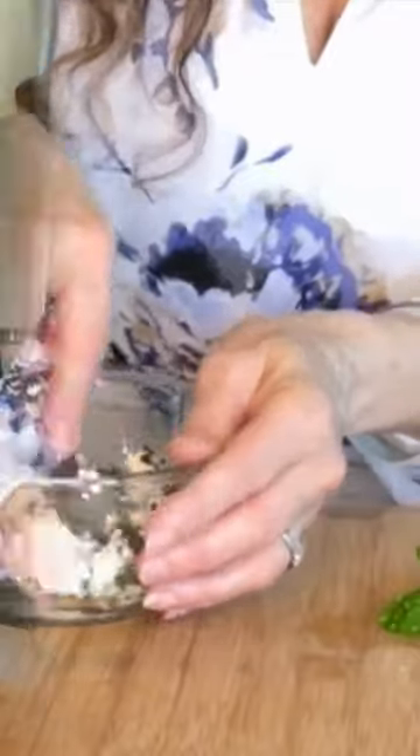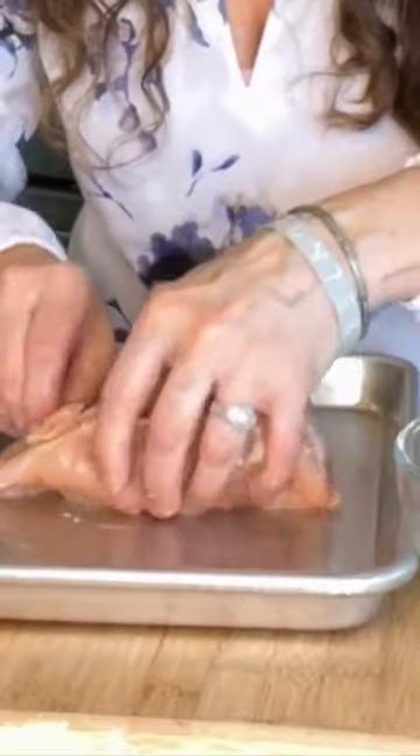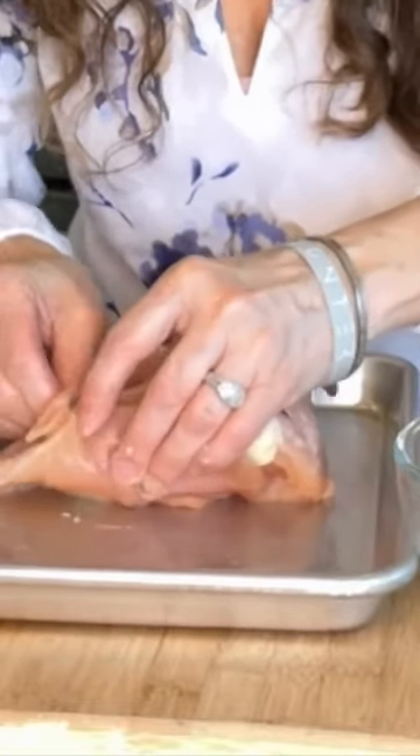I just need to make some slices with these peaches. Once I take the goat cheese mixture and put it in and kind of pack it down, you're just going to take those peach slices and press them in really good.